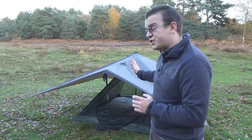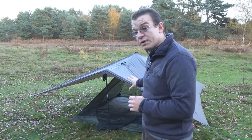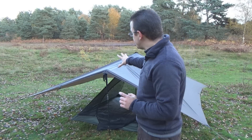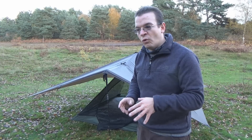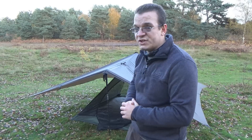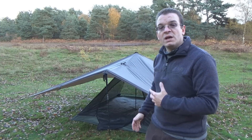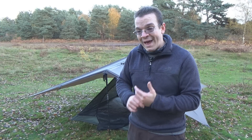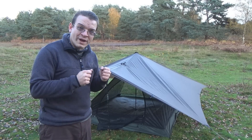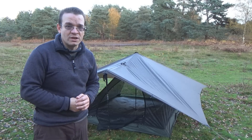Please check out the video on the DD Pyramid Mesh Tent for all the details about the tent itself — link in the description. This is a somewhat crude substitute for the pyramid tent outer layer, the rain cover layer of the pyramid mesh tent, which is available as a separate product from DD Hammocks. In a drizzle, this will work. In a downpour, this will work. But if you're looking at snow or extreme and prolonged rain, you might find this setup eventually becomes a little bit problematic.